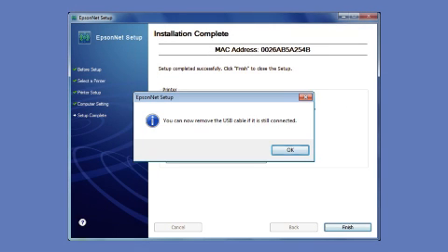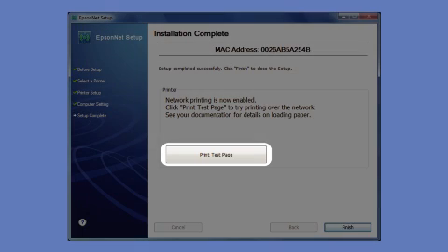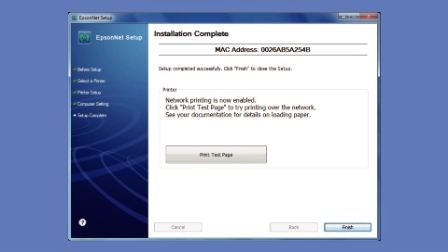If your network uses wireless security, enter your network password and click Next. When you see a message to remove the USB cable, disconnect it from your computer and from your printer, then click OK. Click Print Test Page. When the test page prints, you'll know you have successfully set up a wireless connection.